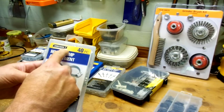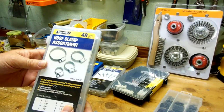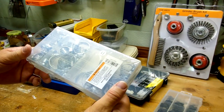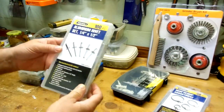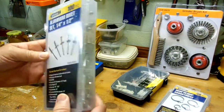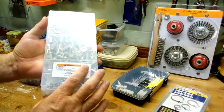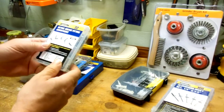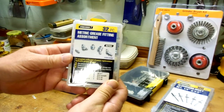Here are some things I got from Harbor Freight. These are their brand of parts packs. First, some assorted hose clamps — seems like I always need these and never have one available. Also from Harbor Freight, here's a pack of aluminum rivets in the larger sizes. These always come in handy.